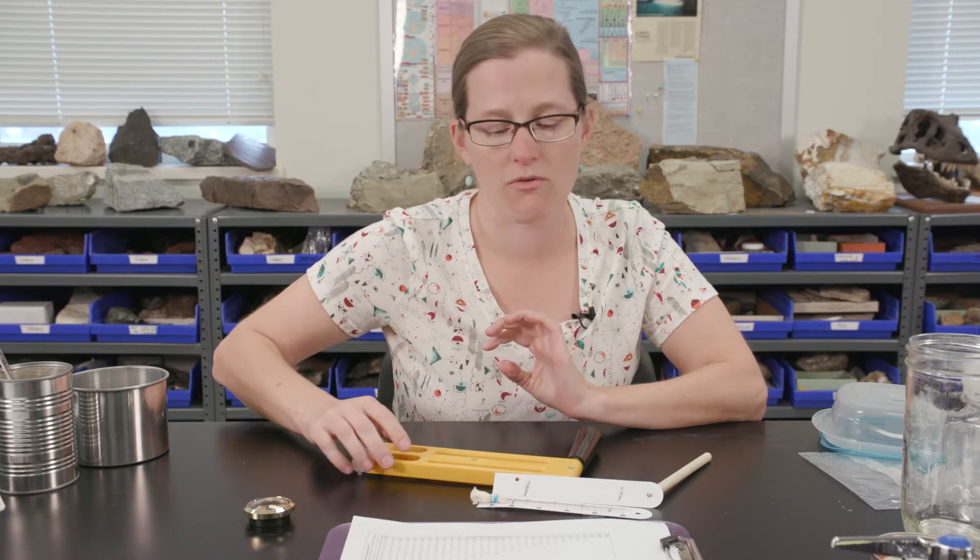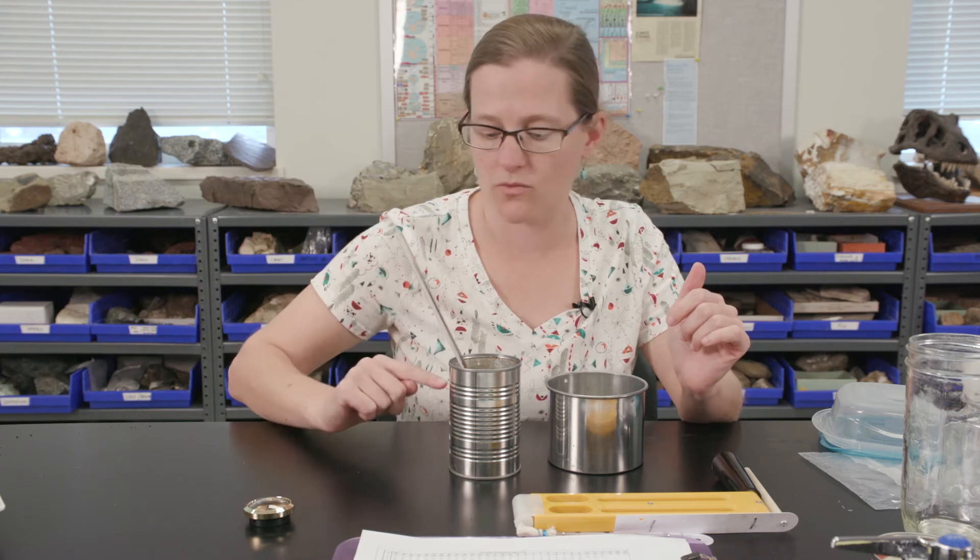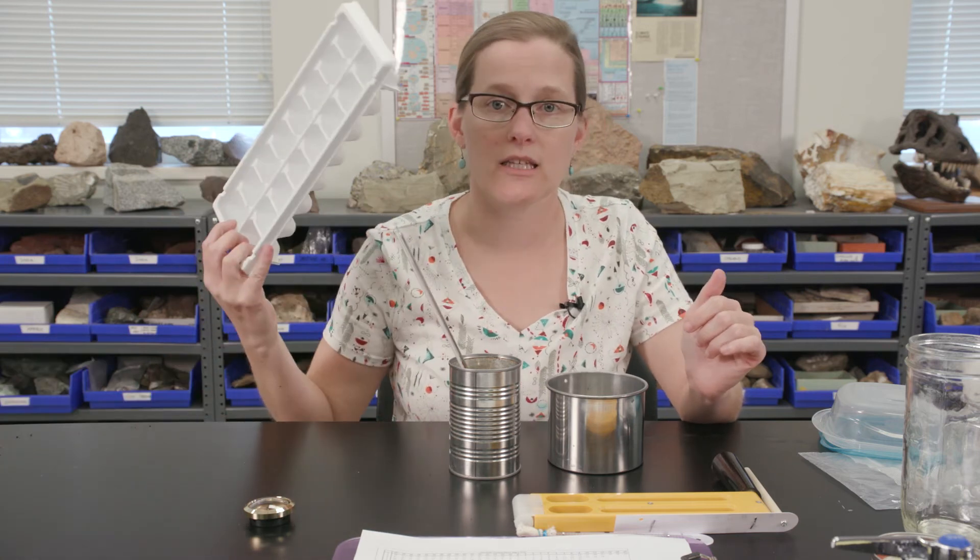The next part of the lab involves using a metal cup or container to figure out your dew point. You can use any metal cup — a can, soup can, or soda can will all work fine. You want a thermometer, some water, and ice as well. Fill up the can halfway with cool water, slowly adding ice and allowing all of that ice to melt completely before adding the next piece.